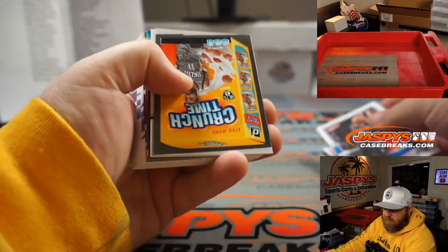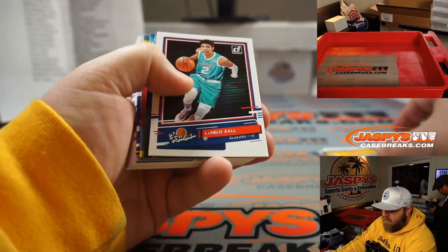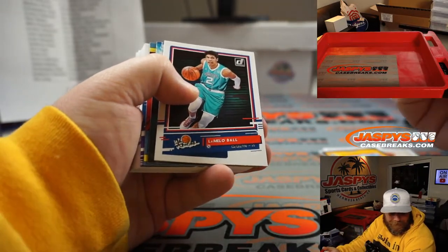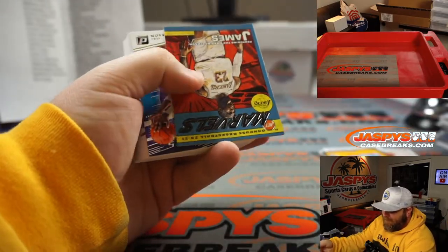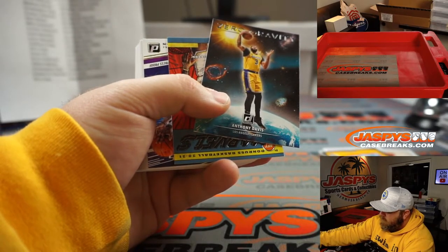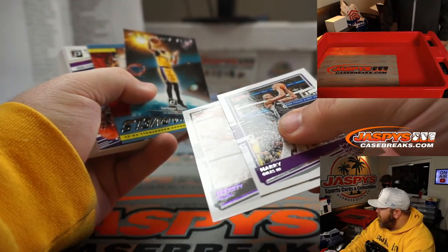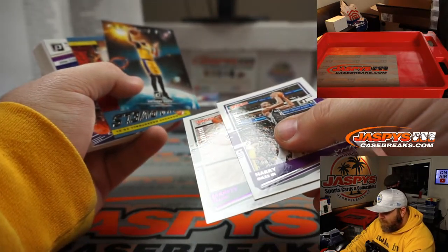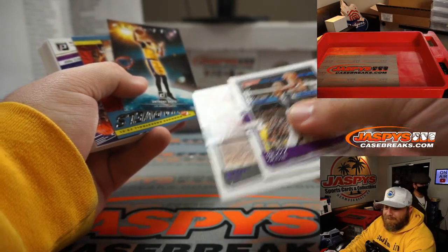Montrezl Harrell to 199 for the Clippers, Catherine Tusher. Kyrie for the Nets, Enoch Kim. The Hornets just hit a gold auto too! LaMelo Ball for the Hornets again, Anthony Chan. LeBron James Net Marvels. Harry Giles and Jared Allen — both numbered. Harry Giles to 349 for the Kings, Kevin DeRozier. Jared Allen to 199 for the Nets, Enoch Kim.